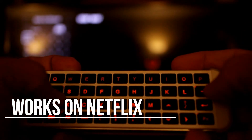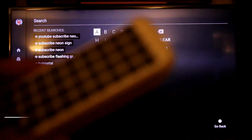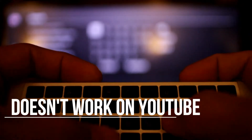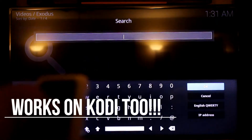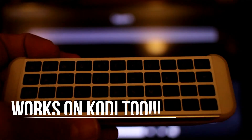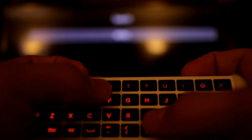Nice and easy as you can see from this video that I did. As a side note though, it doesn't work with YouTube for some reason. I've tried it, and I checked the manual and it did say it doesn't work for YouTube. It will work for Netflix, Hulu, Amazon apps, and all that good stuff — but for some reason it will not work with YouTube.